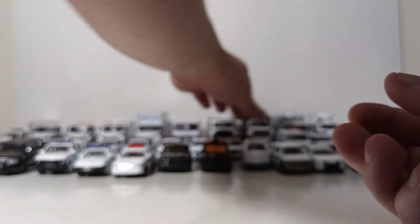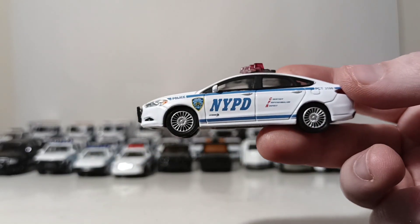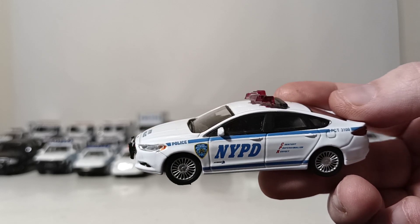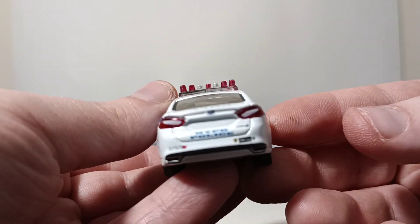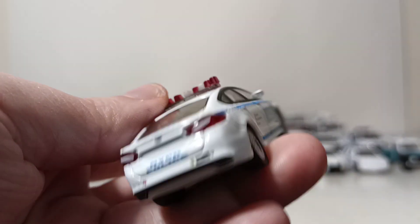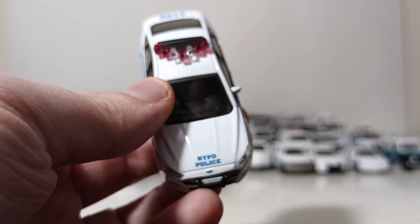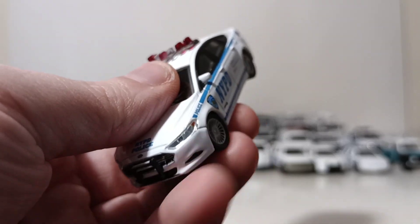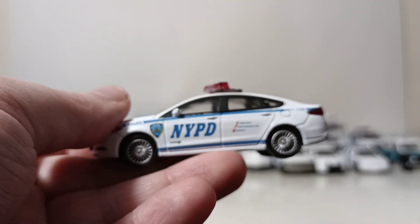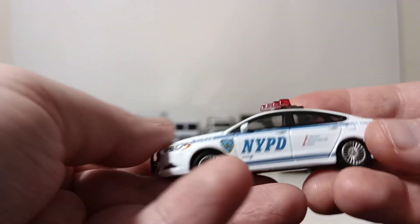Got off on a bit of a tangent there, but it's all relevant. This is a 2013 Ford Fusion — and yes, the NYPD does have a fleet of Fusions, at least they did back in 2013. They go through cars like most of us go through underwear. There was a stat back in the day, maybe eight years ago, that either CHP or the LAPD had a crash involving a police officer once every like ten minutes in 2011 or 2012. So there's the Fusion — pretty cool looking.